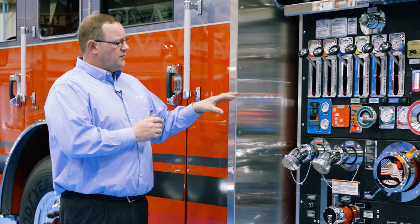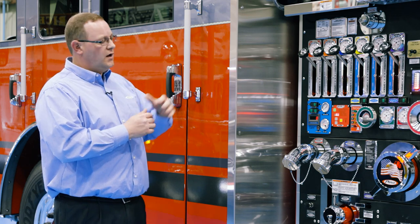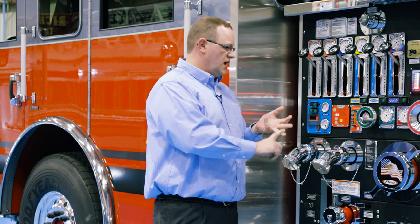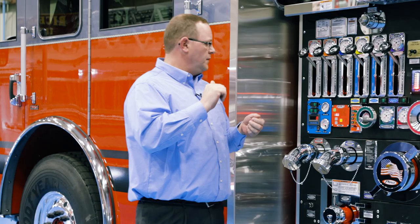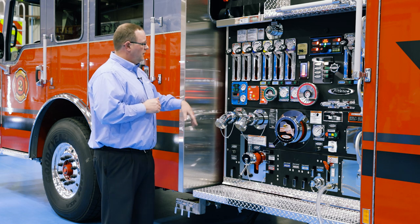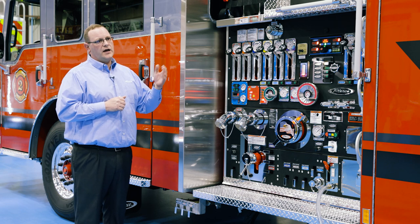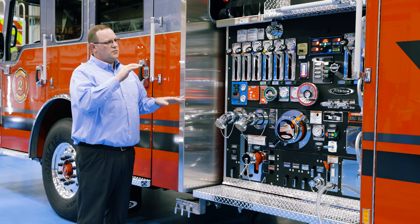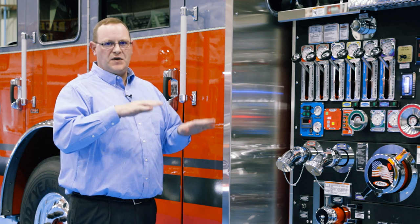The steps of operation for the CAV system: number one, there is a PTO CAVs on/off switch inside the cab. When running your operation at the operator's panel, you'll establish your water flow, establish your foam system flow and running. Then you'll go and hit the on/off switch inside the cab. You'll come out to the CAVs panel and hit the selector switch to on. That's going to bring the CAVs system online, and the system is going to automatically match or chase the flow rates for water to make sure it's balancing correctly.